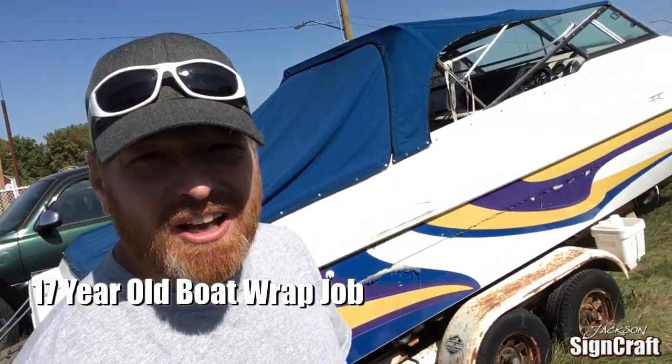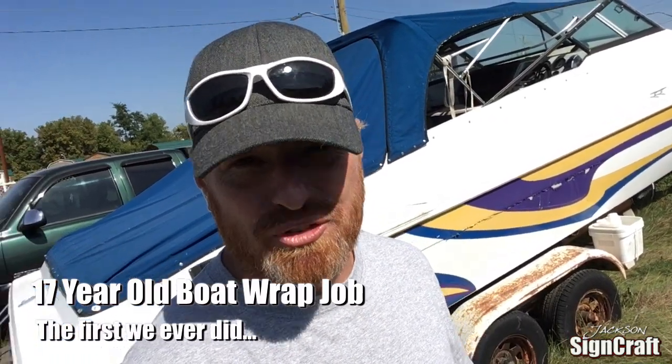Hey World Wide Web, this is Matt Jackson from Jackson Signcraft. I was driving down the road and I was so surprised to see the very first job that we did at Jackson Signcraft. This is a boat we did for a guy named Gary in Brantford in the year 2000, about summertime.